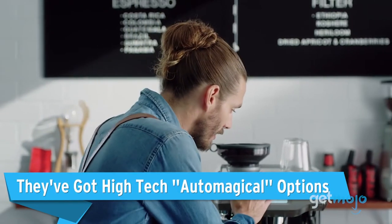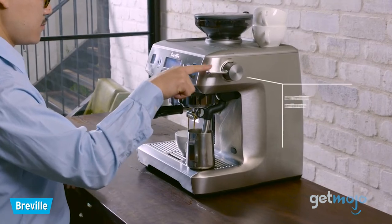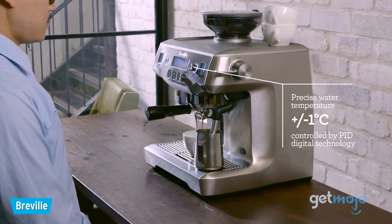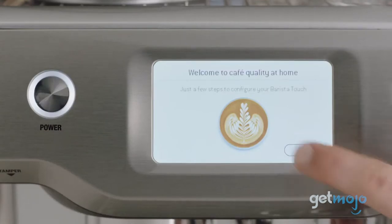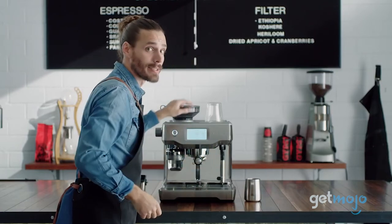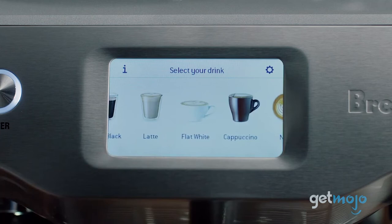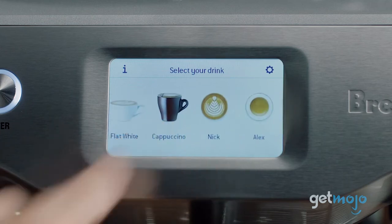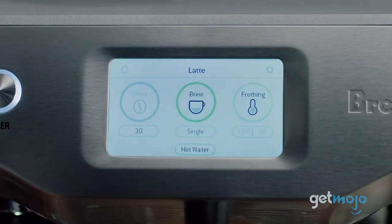They've got high-tech automagical options. Breville defines automagical as produced as if by magic, or by the touch of a button, and their line of automagical machines definitely live up to their reputation. The Oracle Touch and Barista Touch are two automagical options you might want to consider, as they have a swipe-and-select touchscreen that makes personalizing and brewing your coffee super easy and enjoyable. All you have to do is select your drink of choice and then easily adjust the temperature, texture, and strength of your coffee.